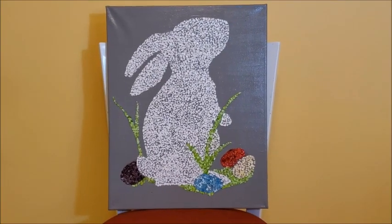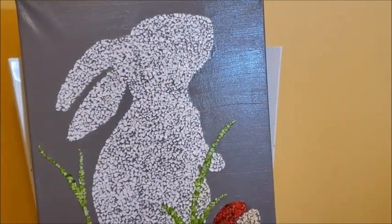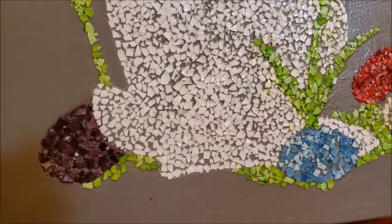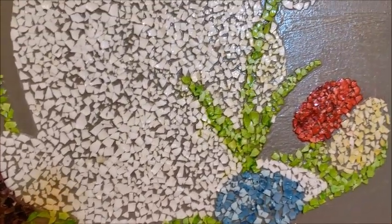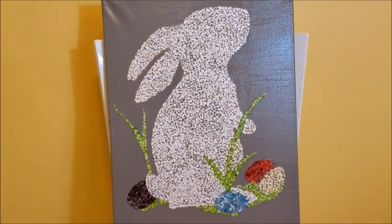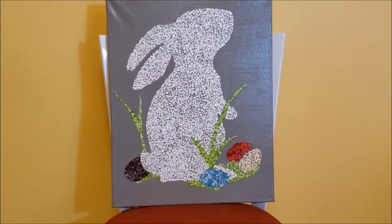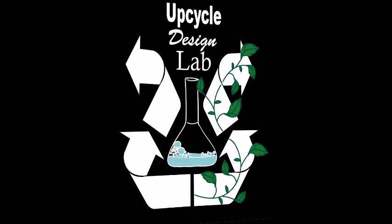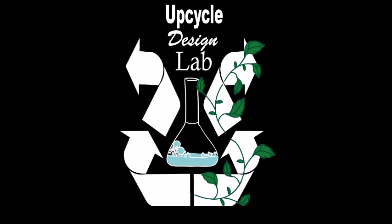Here's the finished rabbit. You can see that the Mod Podge adds a little bit of shine to the canvas and it helps to hold the eggshells on as well. I hope you enjoyed this project. Thank you so much for watching. Please consider subscribing to my YouTube channel and also checking out my blog at www.upcycledesignlab.com.